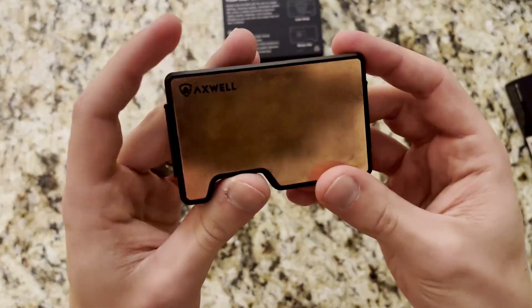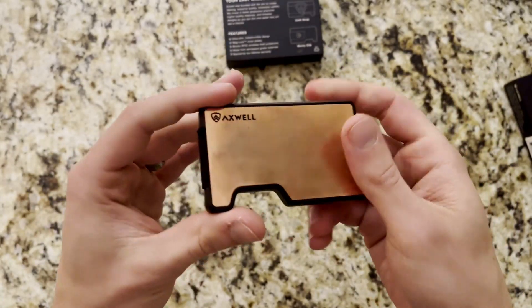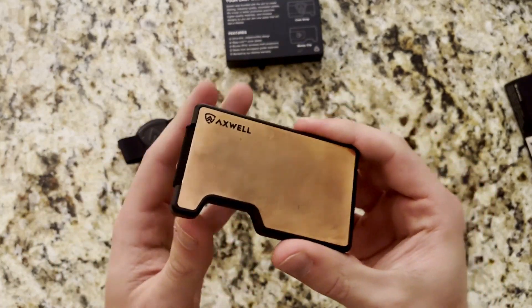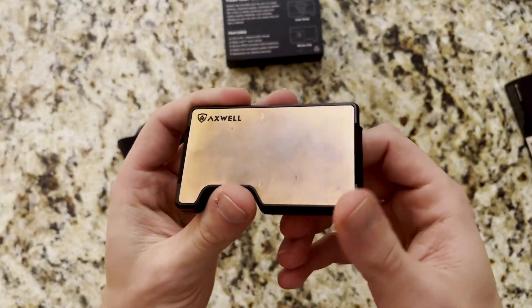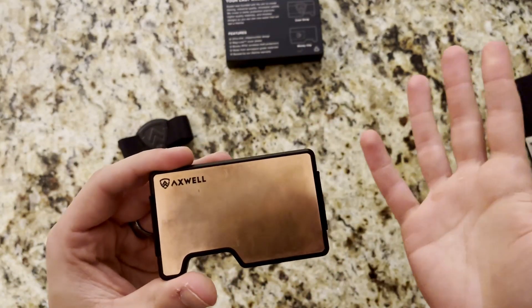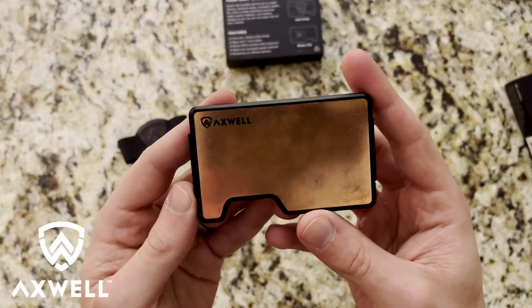Axwell also says these things could stop a bullet — we'll have to see what that actually means in terms of caliber. We might be testing that out here in the future at the range with their aluminum and maybe the steel version. I'm sure the steel one will be able to stop something a lot more than the aluminum or copper. It's something interesting they posted on their website, so stay tuned for the possibility of that.